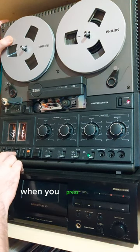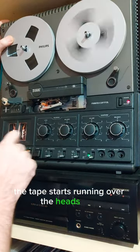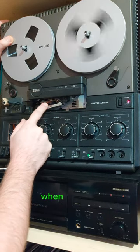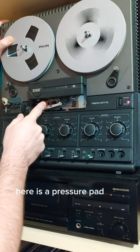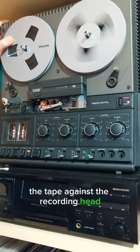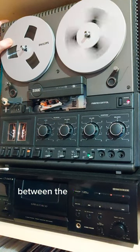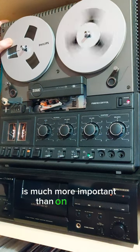When you press the play button the tape starts running over the heads, and you will see here the switch is on the right side. When I press it to the left side, there is a pressure pad that presses the tape extra firmly against the recording head — just the recording head — because when recording a tape, a perfect contact between the tape and the recording head is much more important than on playback.